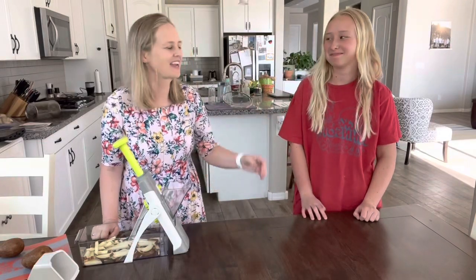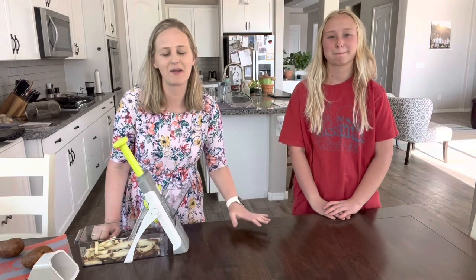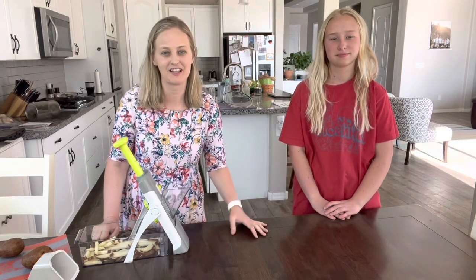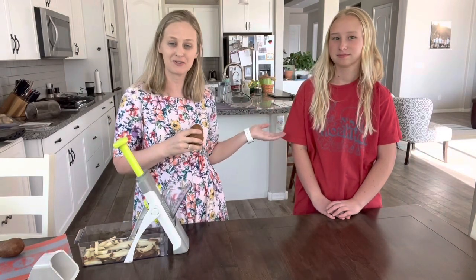Hello, it's Marcianne here and my daughter Cara and I thought it would be fun to have a contest on who can make french fries the fastest. I'm going to be using a raw potato and Cara is going to go to the freezer and pull out a bag of frozen fries and we'll see who is faster.